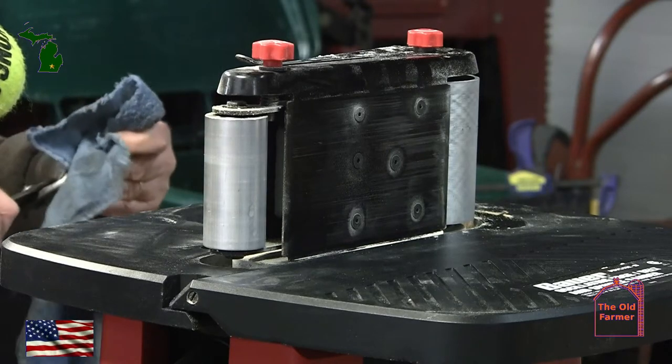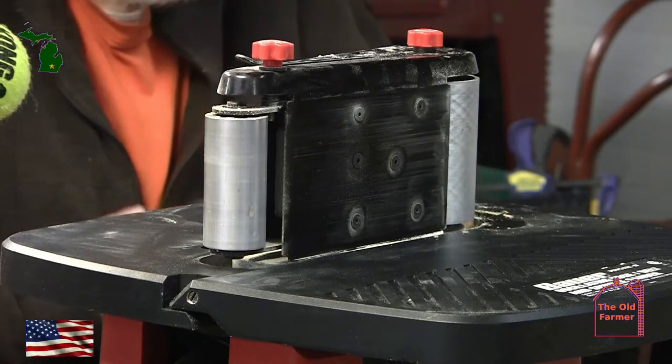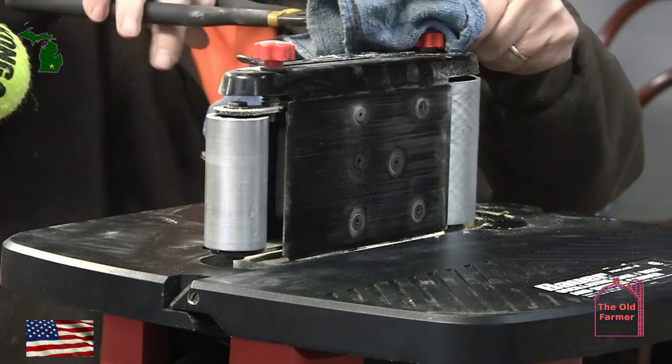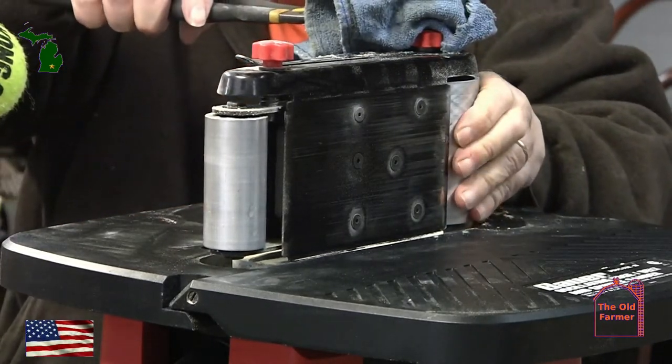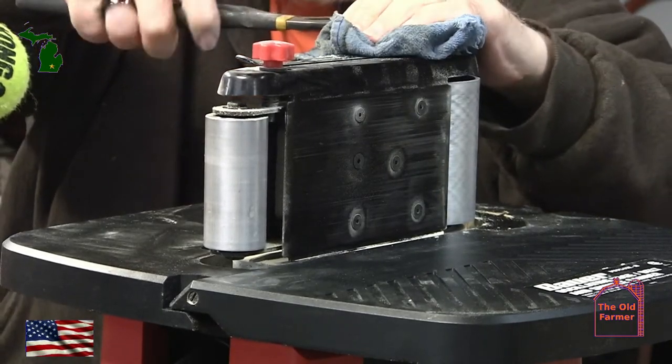Or possibly something got into the threads causing it to bind up. If you've already swapped it out once and put it back together, and if you're not familiar with doing things in the shop, that takes it up to the next level — it can be a bit overwhelming to some.